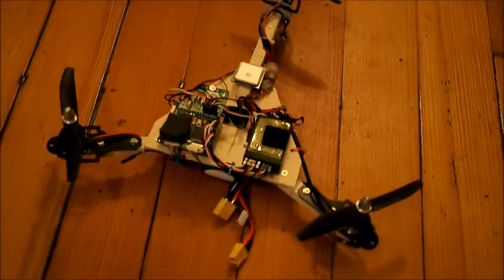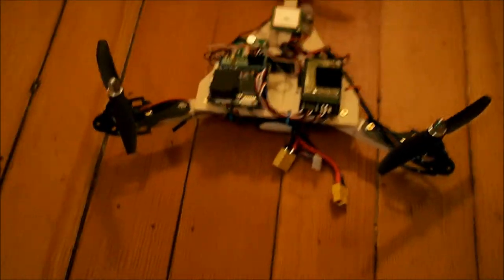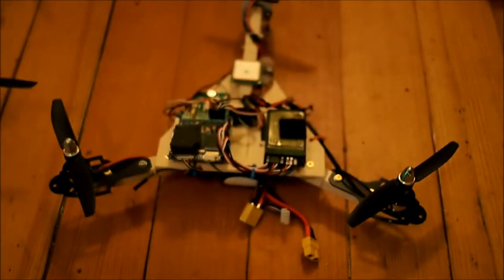It's just over 250 millimeters from post to post, a little bit longer from the front to the back. So it's right around the same class as these FPV250s. And it's made out of wood.